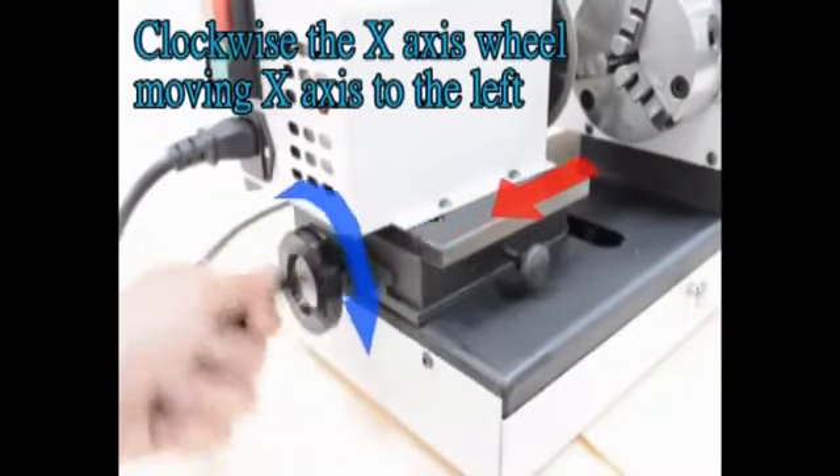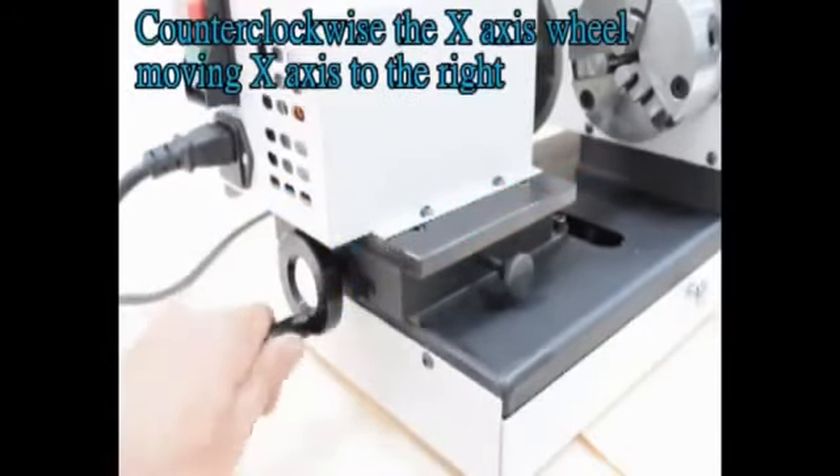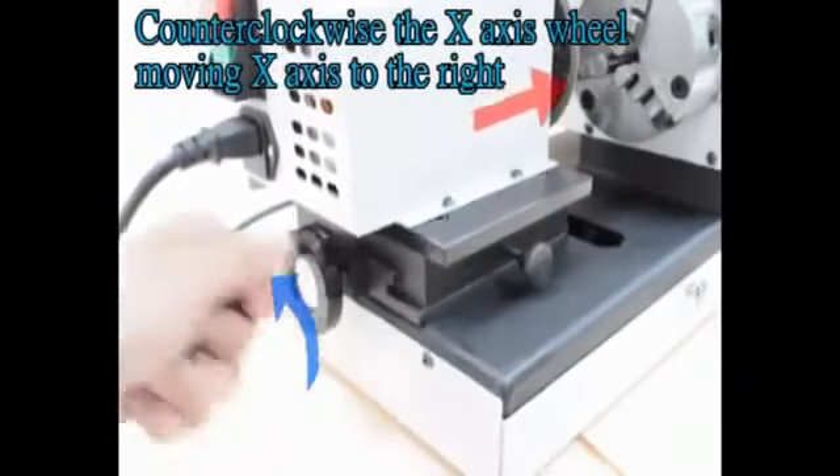Turning the X-axis wheel clockwise moves the X-axis to the left. Turning the X-axis wheel counterclockwise moves the X-axis to the right.